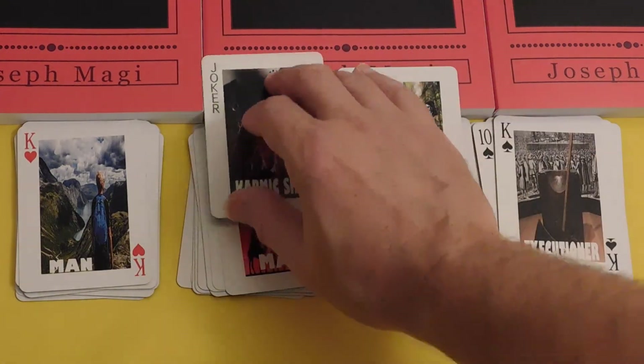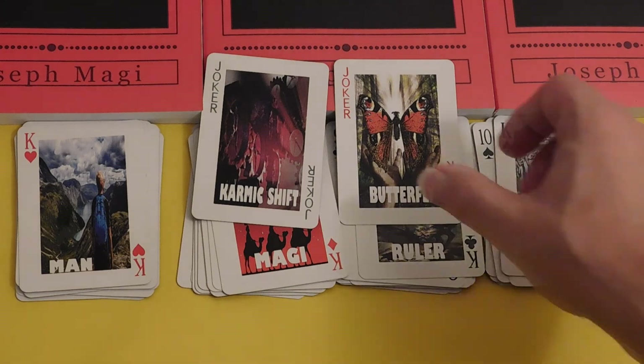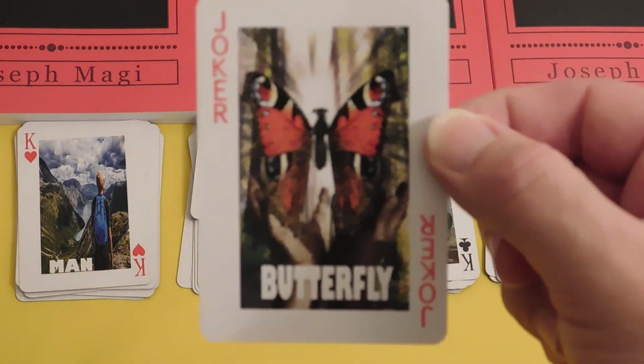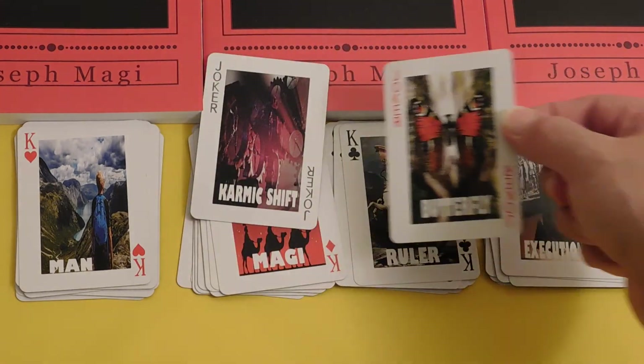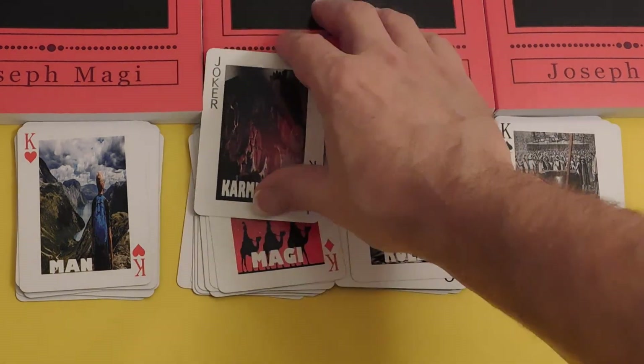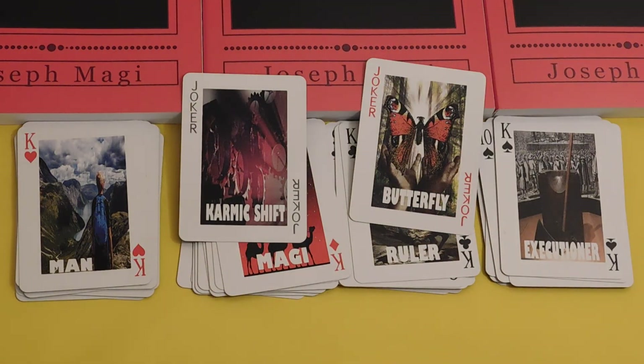That leaves us with the final two images: the Butterfly and the Karmic Shift. I worked really hard on that butterfly image. The Karmic Shift — everything changes.